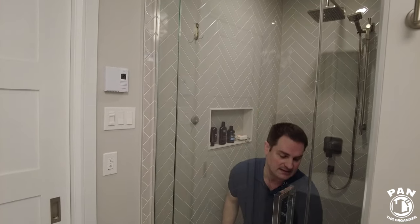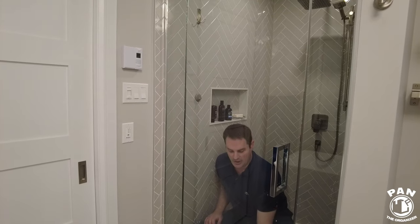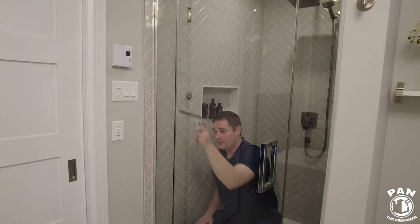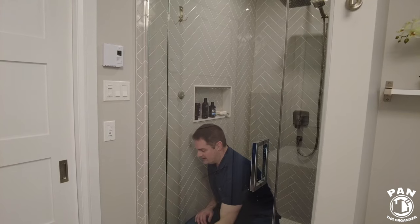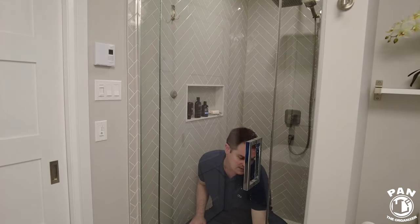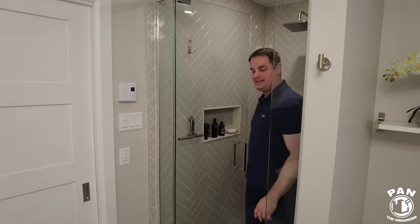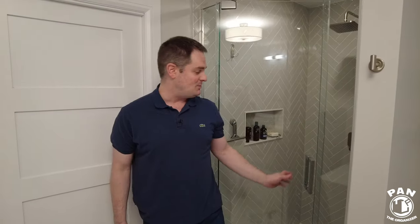On paint this lasts probably over five to six months, but on your glass it should last easily over a year because your glass is not exposed to the elements like your car would be outside. So you're going to have a nice clean shower every time you use it. Some very simple tips — you're going to have an awesome looking glass shower every single time.